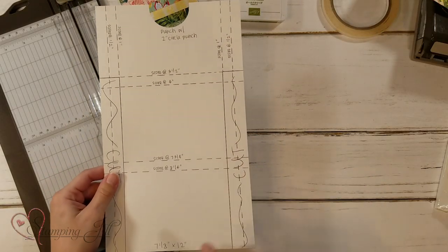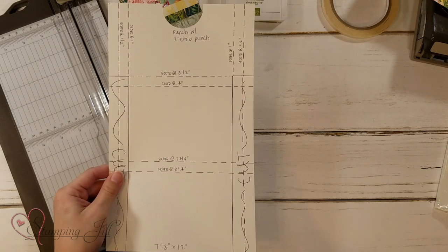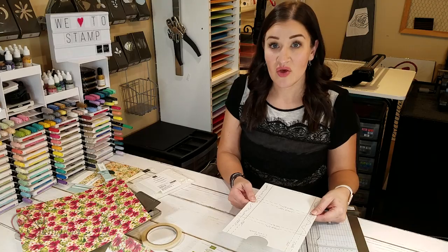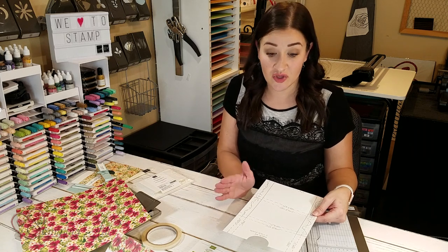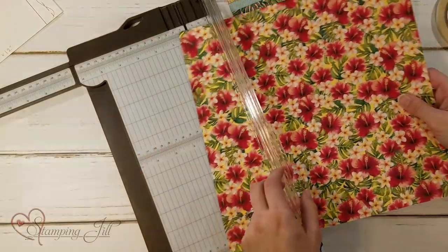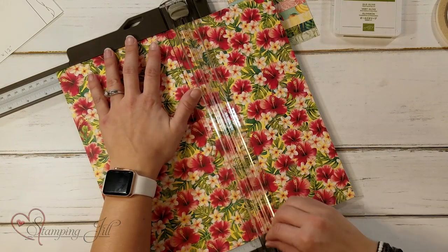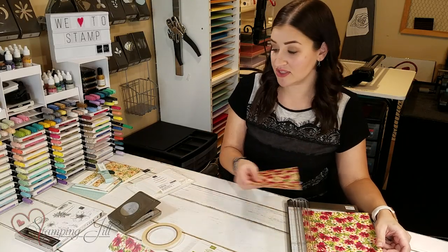Let me first start with the box. We're going to cut a 7⅛ inch by 12 inch piece of Designer Series Paper first — I'm going to set this aside. This is what we're going to use for our cards in just a minute.